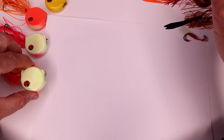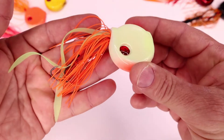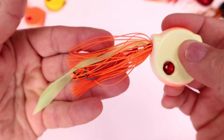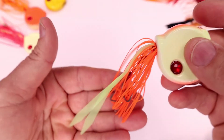The next colour we're doing is Lumo orange. As you can see, the Lumo body has orange stripes on the bottom and top, and the skirt is a glow in the dark Lumo with orange.